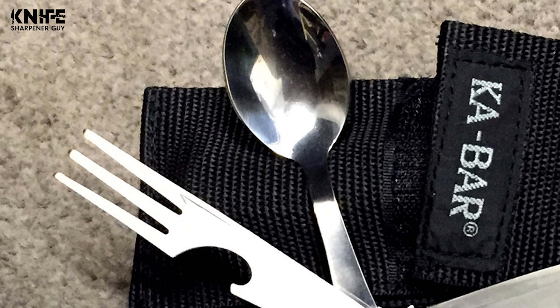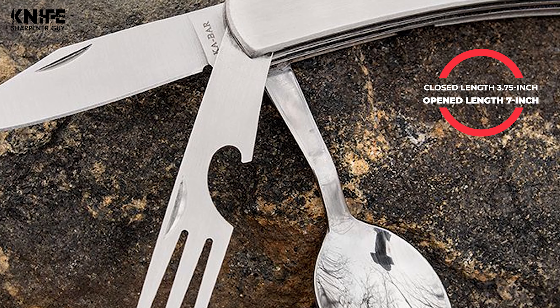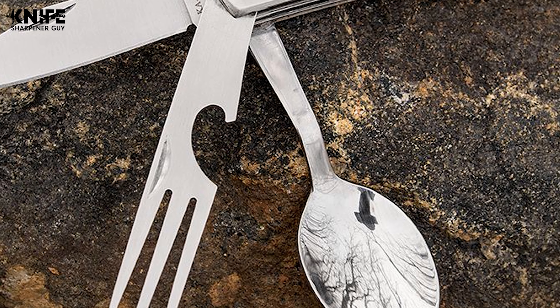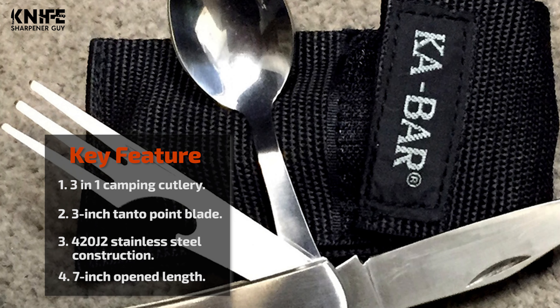The steel is rust-resistant and corrosion-resistant. The closed length is 3.75 inches and the open length is 7 inches. This knife has a durable stainless steel handle perfectly textured to keep comfort and control the priority. This utensil kit is perfect for on-the-go or outdoor dining. All three utensils slide apart and back together for an all-in-one dining kit.